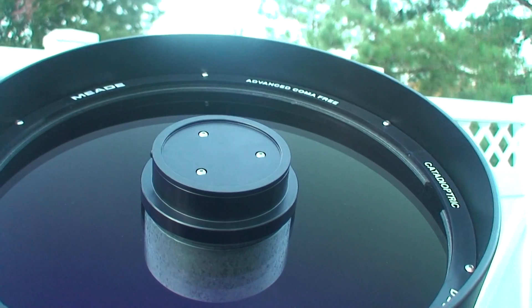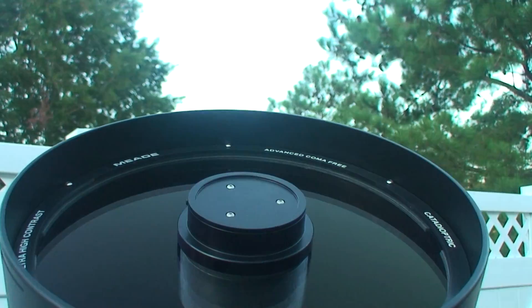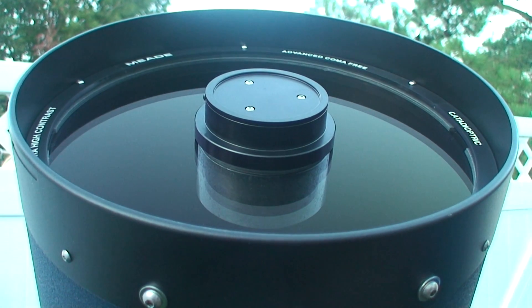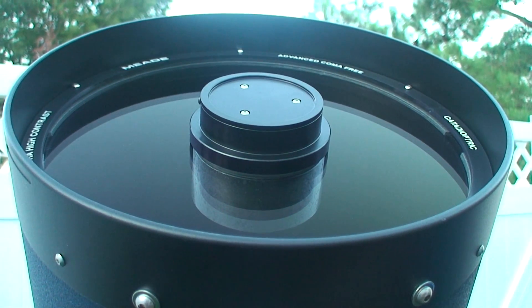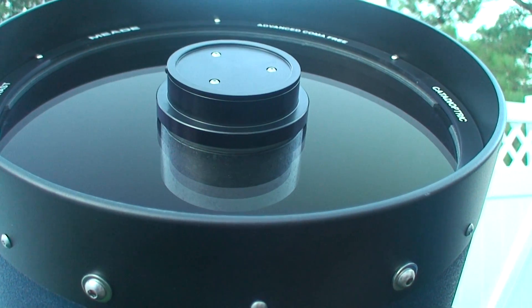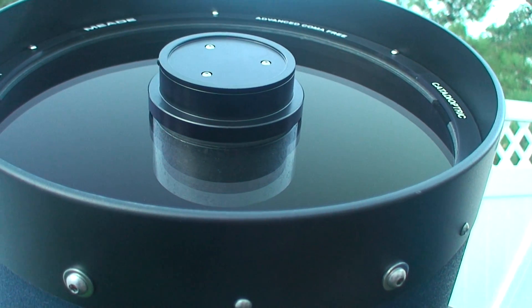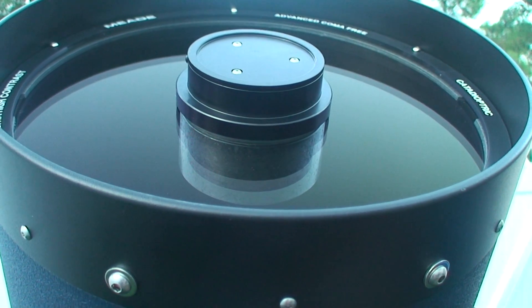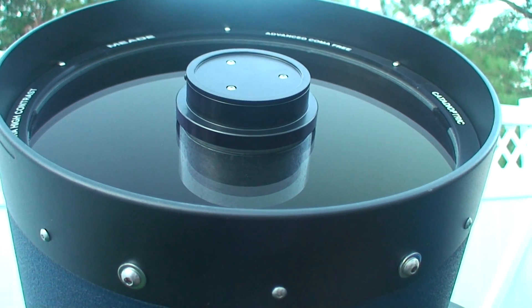That's the only difference I have seen. I have seen them both side-by-side — the HD and the ACF — and the ACF is actually sharper and higher contrast than the Edge HD from Celestron. It's barely noticeable, but I prefer the ACF because of less interference from optical glass.